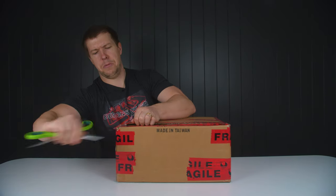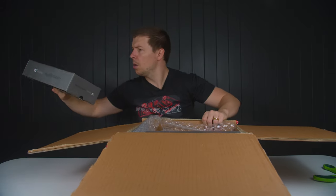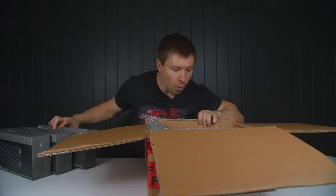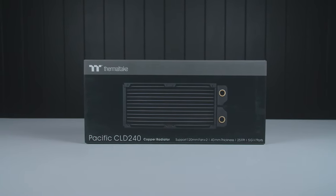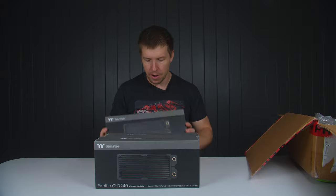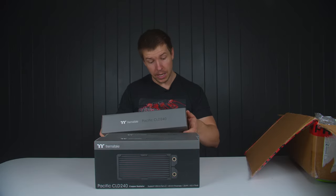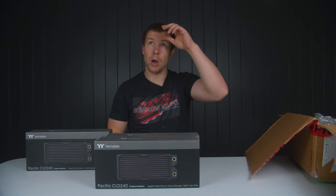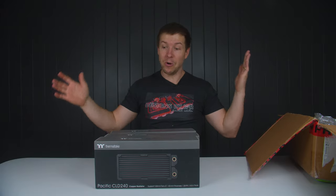Another package from Thermaltake — no power supplies, I hope. We've got three of their new CLD 240 radiators. I like to stock up on new products for when I'm doing a build for a particular company. The CLD 240s are 40 millimeters thick and they also have five ports on each radiator. That's probably why I ordered them.